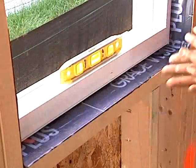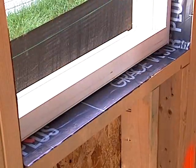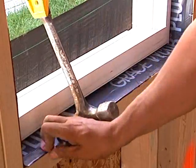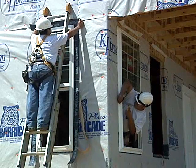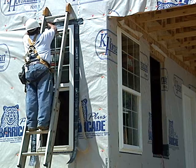A final check is performed and shims are removed for this window type. Some manufacturers require shims to remain, so be sure to follow instructions. Air tightness of the window assembly is ensured by installing tape, caulk, or foam around the window perimeter from the inside.